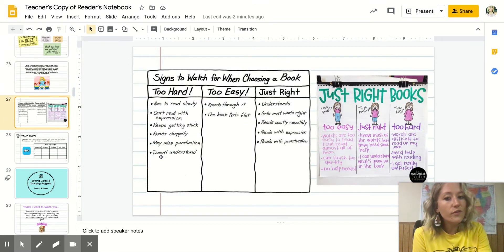I'm going to go over these two charts with you. They're pretty similar and really just a great resource. This is in your reader's notebook too. If you forget what is too hard, what's too easy, and what's just right, you can always come back to this and use it as a resource. It's great for any grade level — a really useful thing to look back at if you forget.